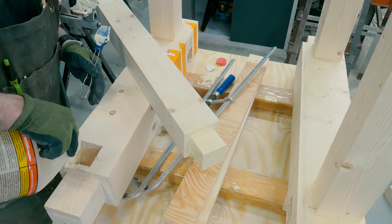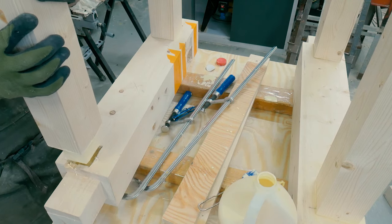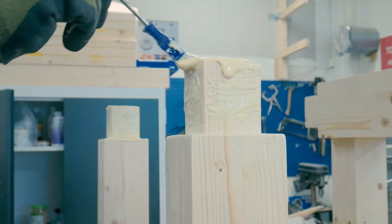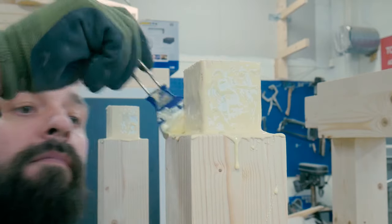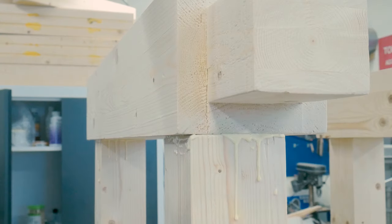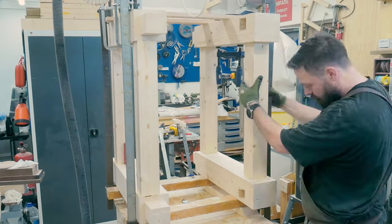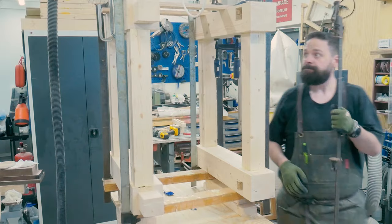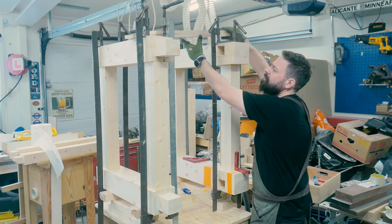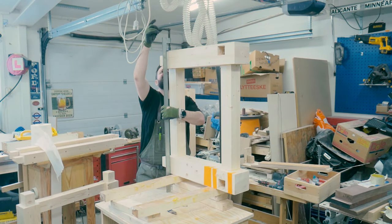The next step was to glue up the two H-frames on the sides with the two short stretchers. I applied a lot of glue on the tenon and made sure every surface was covered using a silicone brush. Then I fitted the pieces belonging to each other and clamped it all up as best as I could, using most of my workshop's clamps. I let the glue dry for a couple of days before removing all the clamps.